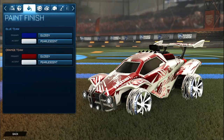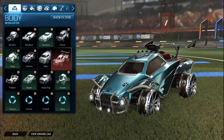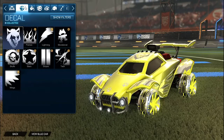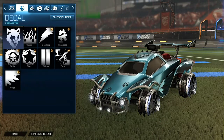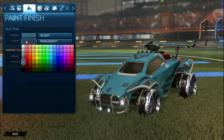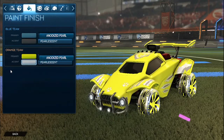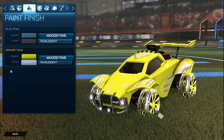Getting into the last and final car design of the episode we do have the black emeralds. For the blue side we have the gray octane, and for the orange side it is the saffron octane. For the decal, the orange side has the gray lone wolf decal for the octane, and the blue side has the black lone wolf decal. For the colors, the primary for the blue side is a blue with the accent as gray. For the orange side the primary is saffron with the accent as white. For the paint finishes for both sides we have the primary as anodized pearl and the accent as pearlescent matte.